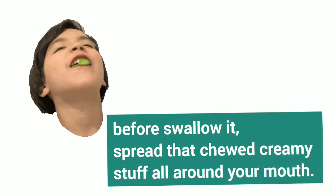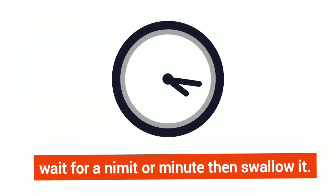Before swallowing, spread the chewed creamy garlic all around your mouth. Wait for a minute, then swallow it.